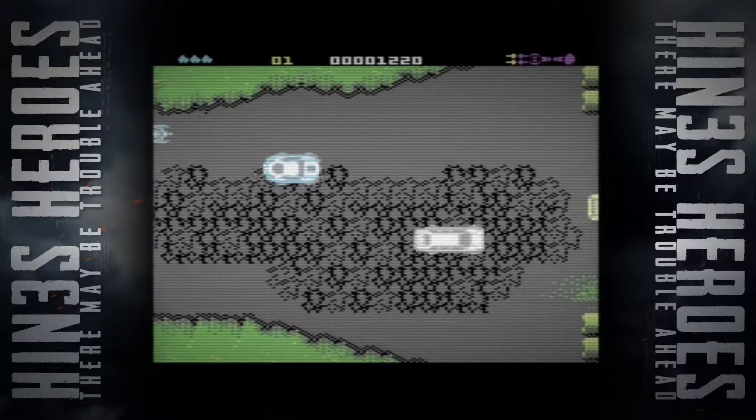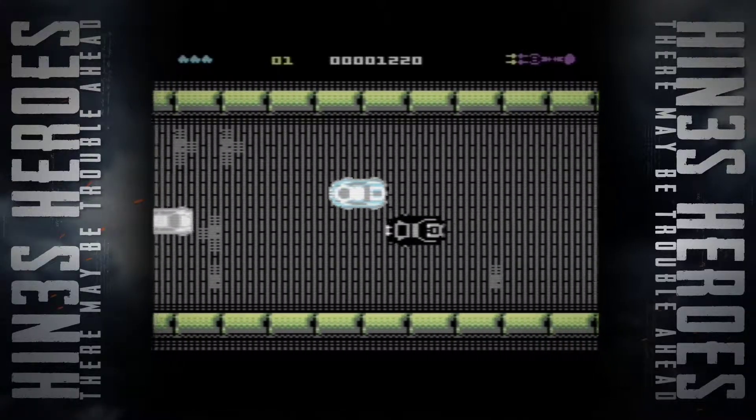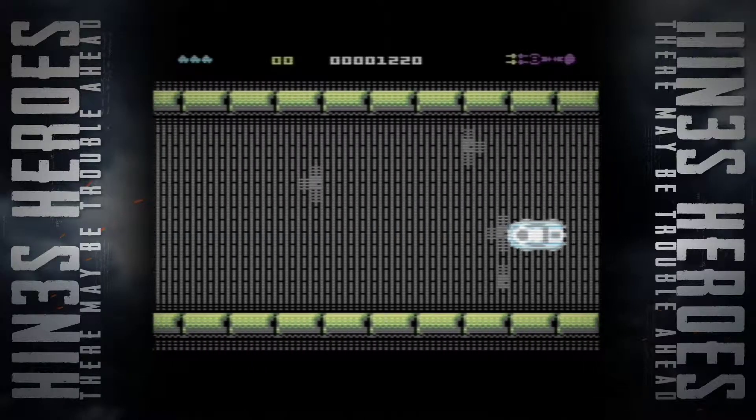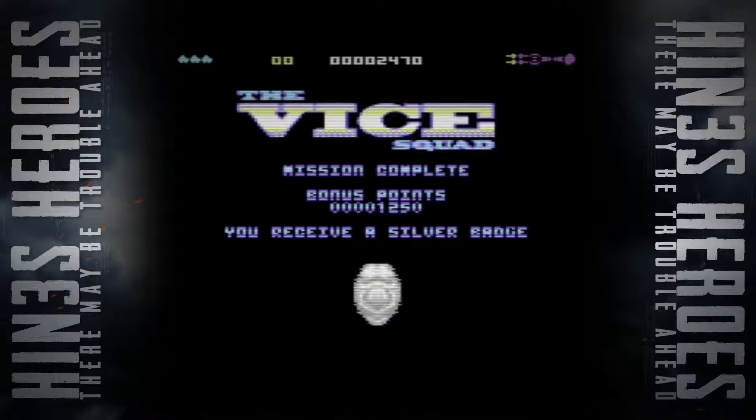One more black car — come on, we can get to the next stage. There he is! I've cleaned the streets of the drugs. All my bonus points. Silver badge — because I'm a good police officer. Let's see what Mission 2 has to provide us with.